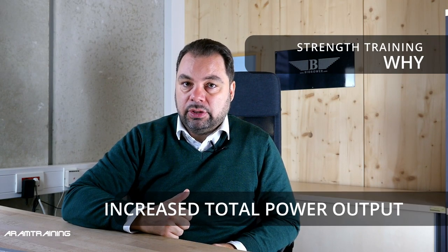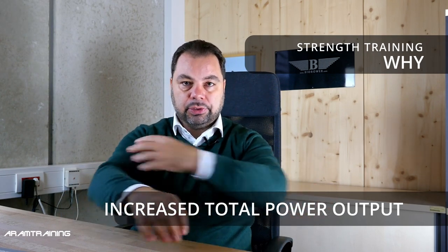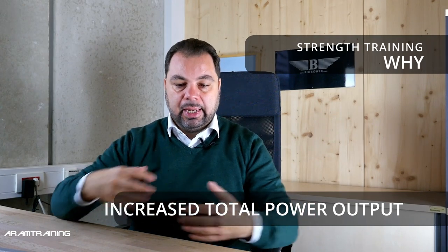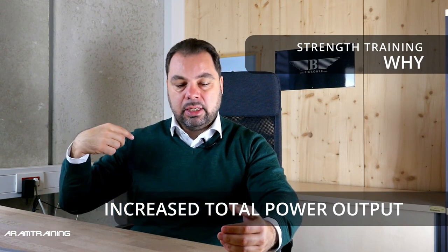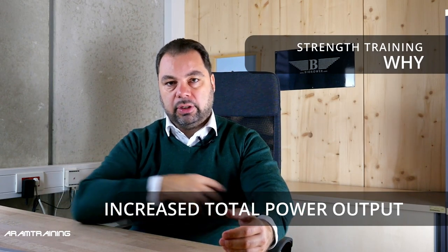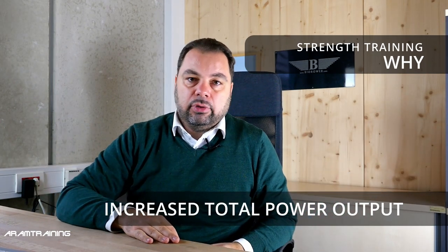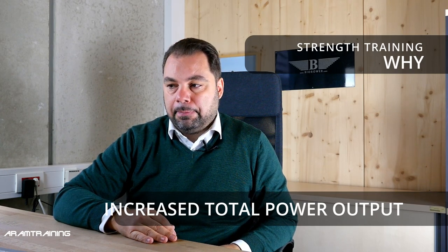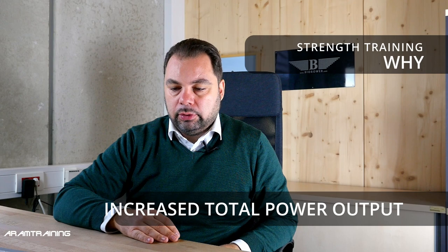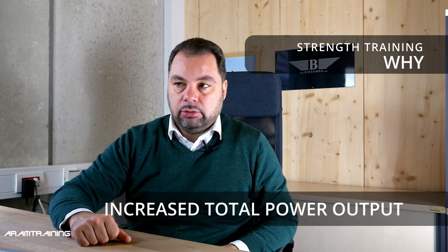Second point: strength can also increase your total power output, especially asymmetric strength. With asymmetric core strength, you link peripheral muscle groups into functional units. It doesn't mean individual body parts get stronger, but the individual muscles start to function together as functional chains — functional training is a big concept right now — and therefore overall power output increases. That's something you can achieve with rowing, but if you only do the same stroke pattern all the time, there's not much growth. The body economizes too quickly.